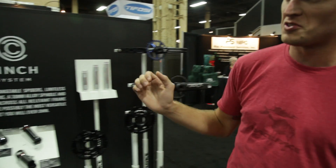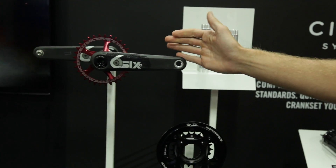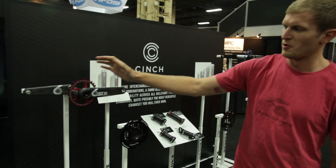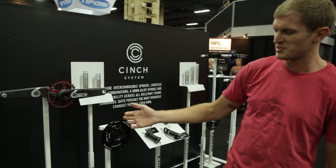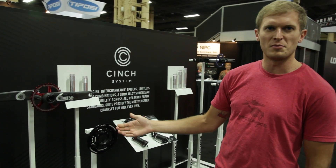We've also introduced the same cinch standard on our Six cranks. The Six is our gravity-oriented crank — as strong as you can get. It has a hollow carbon arm with the same cinch interface, so the same direct-mount ring options as well as 2x10 options. We also have a BMX-specific spider so you can throw it on your BMX race bike.